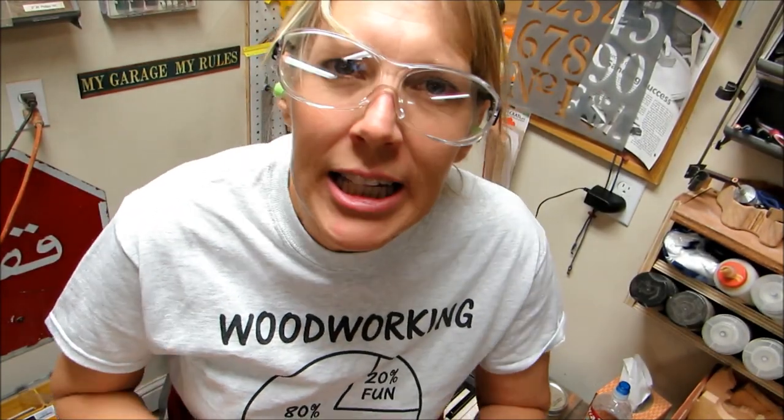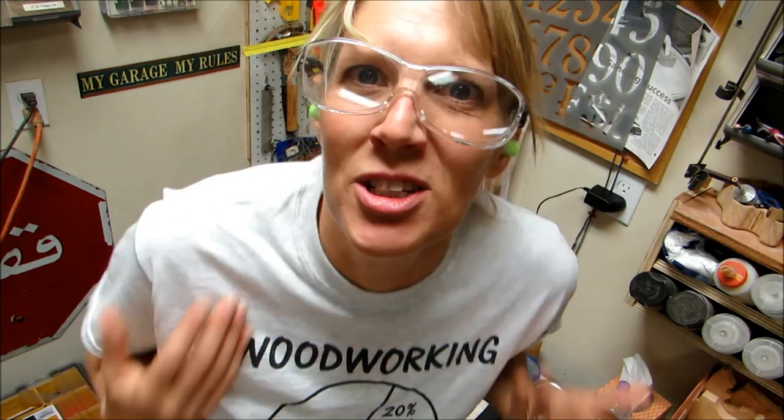I'm thinking I'm going to make a little Bible, and it's going to hang off the tree because it's a Christmas tree ornament.